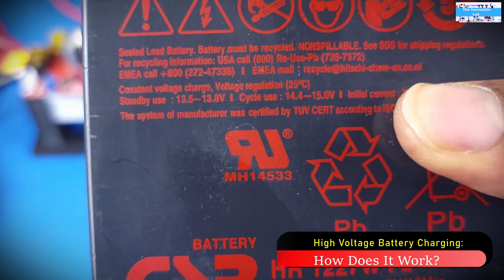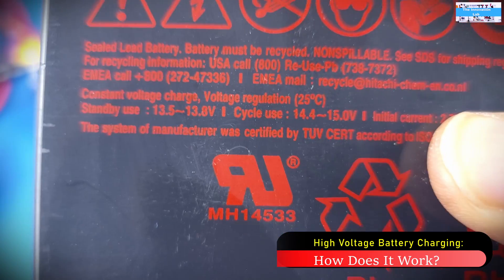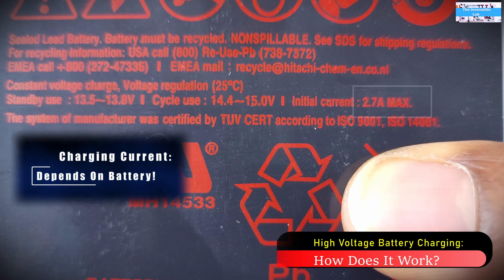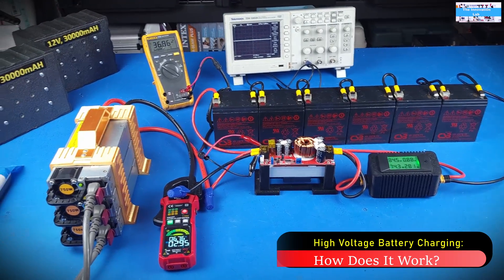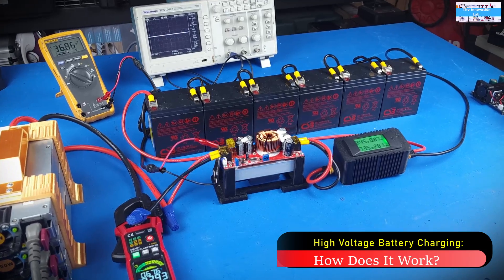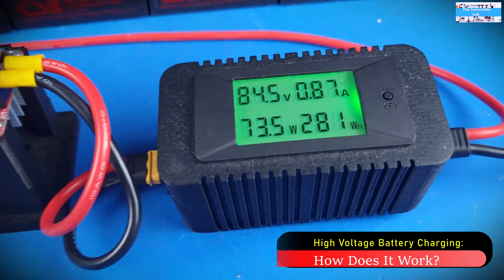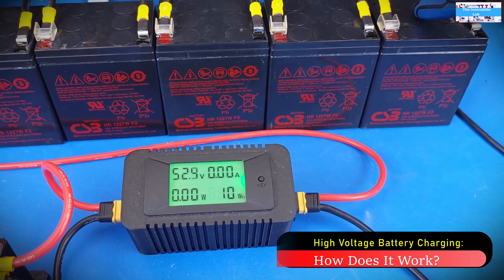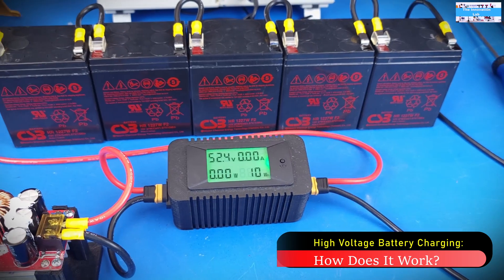For a 12-volt lead acid battery system, you need a charging voltage of about 14.4 volts, as you can see here. You also want to pay attention to the maximum charging current. For this battery they list an initial current of 2.7 amps — I'm not exactly sure what that means, but I'm going to treat that as the charging current. Our goal will be to stay under 2 amps for charging the entire battery system.